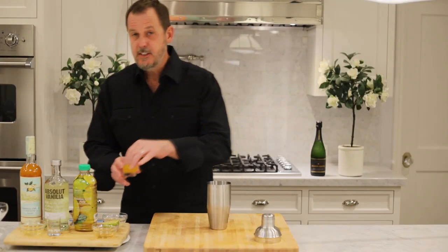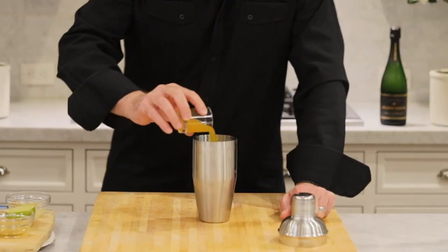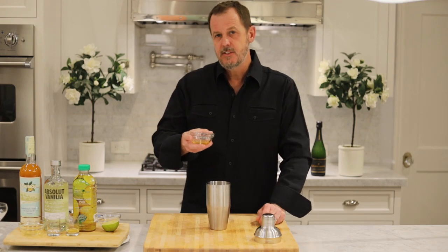Our next ingredient is going to be one ounce of passion fruit puree. Now we're going to do one half ounce of fresh squeezed lime juice. Then we're going to take one half ounce of vanilla flavored syrup.